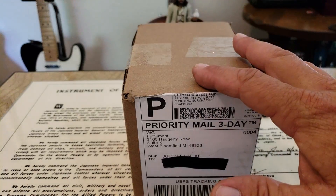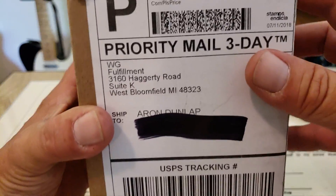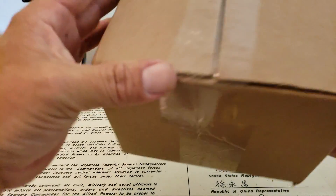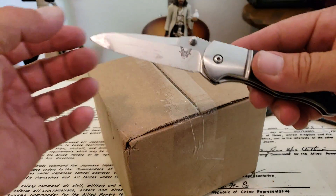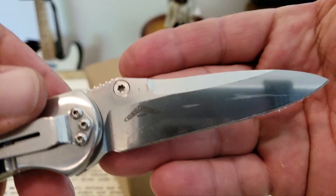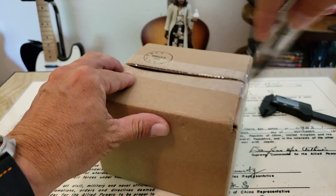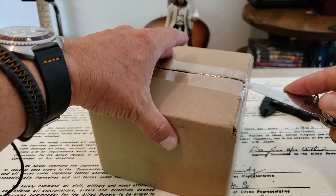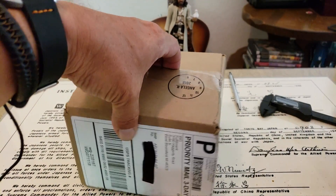But guys, today we're going to unbox number two from the Watch Gang Black subscription. Watch Gang Fulfillment Center there. And I've got this — there's a work knife here for me. This is the Benchmade. I think this is an Osborne. I had this knife a number of years, guys. Great knife. Definitely a workhorse of a blade. And let's see what we have here.